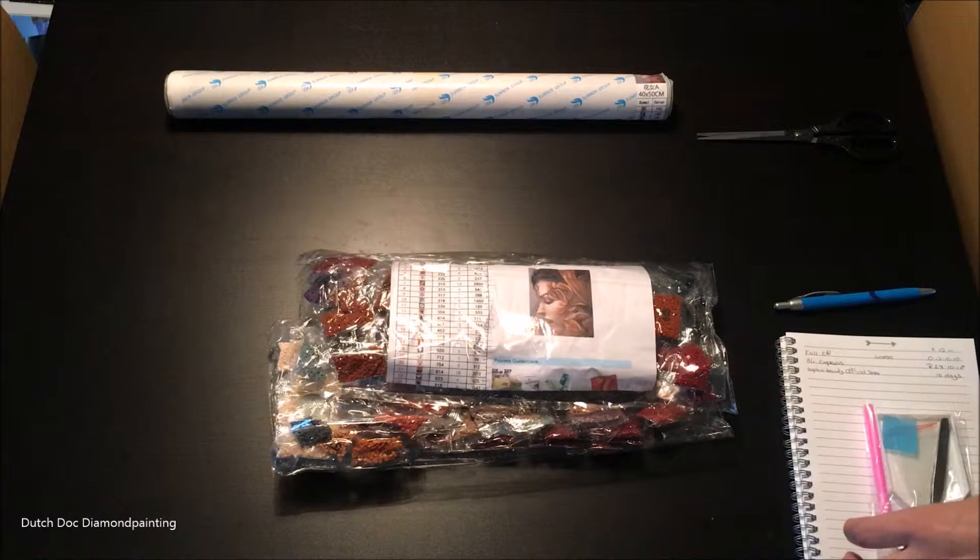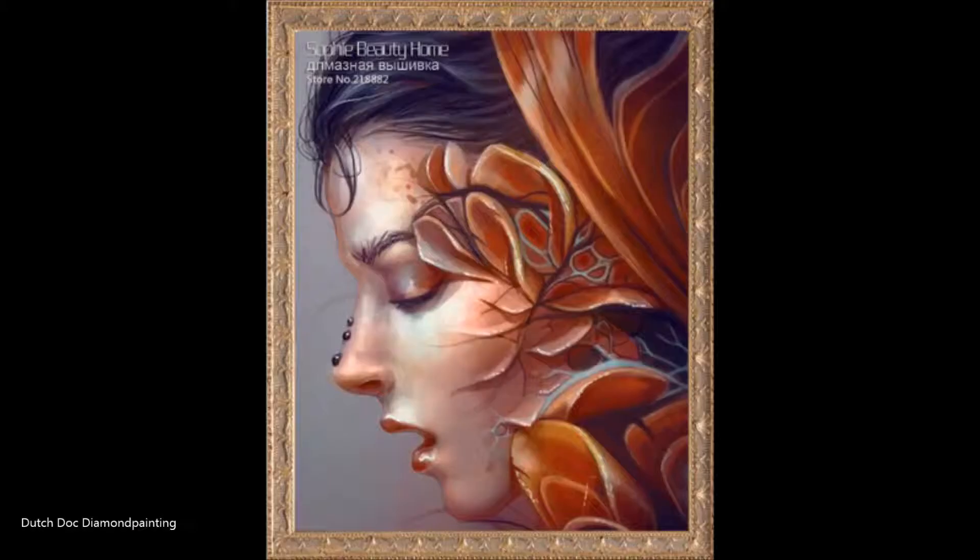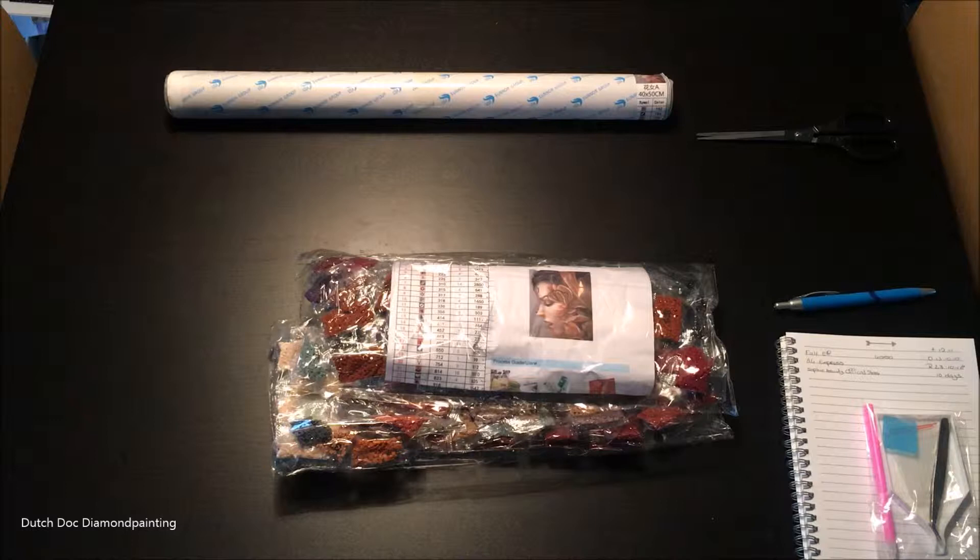It is, as you can see, a beautiful elf — I'll insert a bigger picture right about now. I got this from Sophie Beauty Official Store. It's a 40 by 50, I got it from AliExpress. It took 10 days to get here. I don't know what's happening with my mail at the moment, but the last ones got here in 9, 10, 11 days — so that's really, really good. And I paid 12 euros and 41 cents for it.